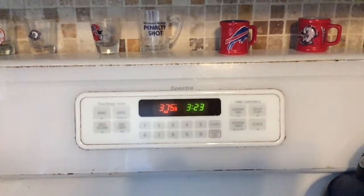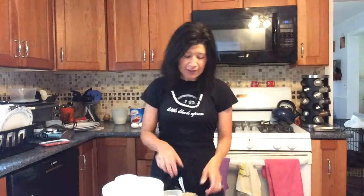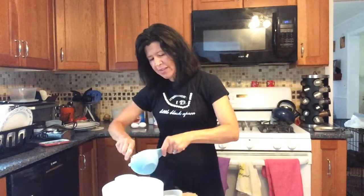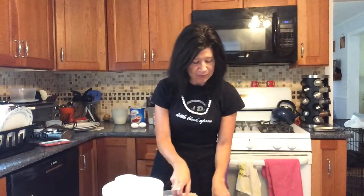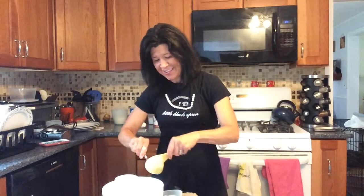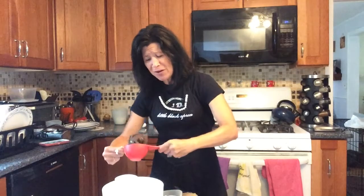Preheat your oven to 375 degrees. This pretty much starts out like any other cookie recipe. You're going to put your shortening in first — the thing I do to make the shortening come out easier is I spray the cup with Pam, and then you don't get a big mess. So you might want to try that if you want the shortening to come out a little easier. Then you're going to add the cookie spread. I wonder who comes up with the ideas for this stuff — crushed up Oreos and butter and sugar. Are you kidding me? This is awesome.